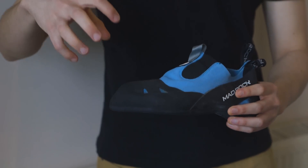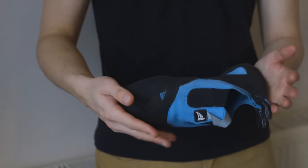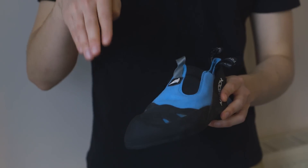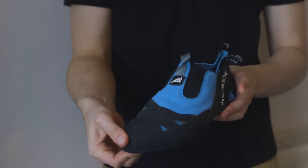So what do we think? Well, certainly like all Mad Rock shoes, for the price you're getting quite a lot. It's a fantastic all-rounder — it edges really well, you feel like your foot is supported, and as I said before, driving power down into the toe and standing on very small pieces, it definitely works.